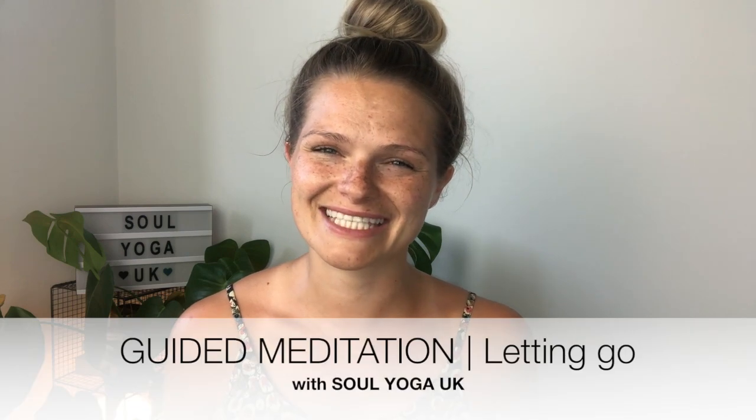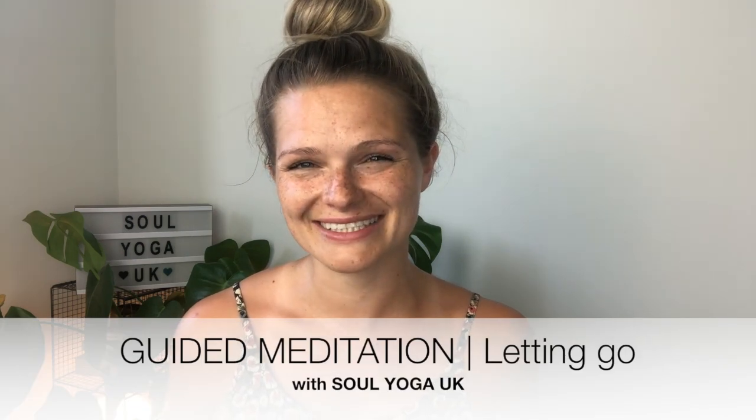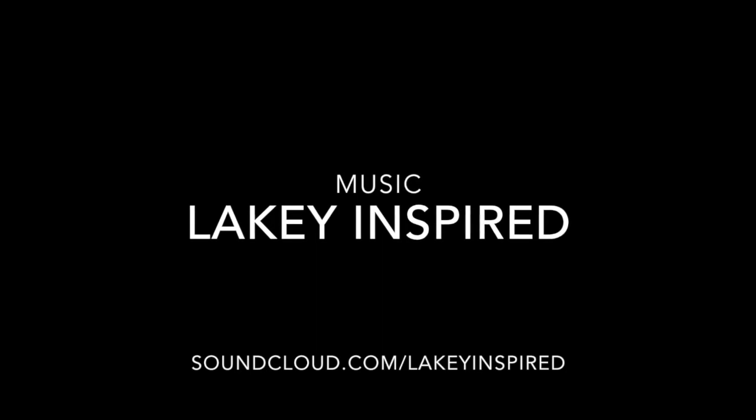Namaste. I hope that video was helpful. I hope this guided meditation serves you and helps you to let go of things. And whenever you need it, it's here. Have a wonderful rest of your day or evening, and I look forward to seeing you soon on the next video. Take care guys, bye!